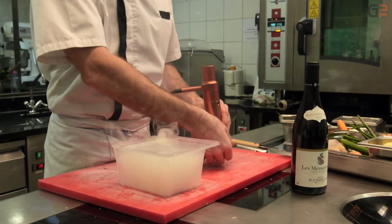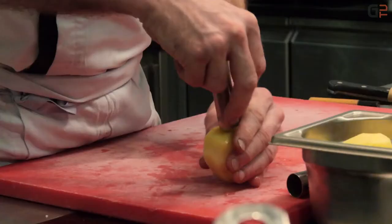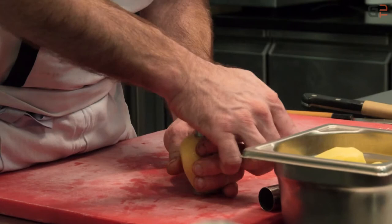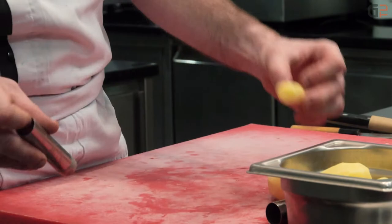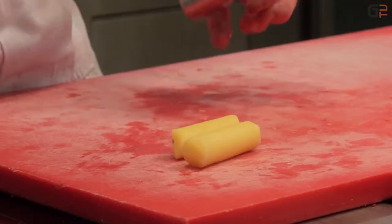Maintenant, on va passer sur la garniture qui va accompagner le pigeon, c'est-à-dire les pommes de terre. Je suis équipé d'un emporte-pièce — chacun adapte sa recette à sa façon. En emporte-pièce, on fait des cylindres de pommes de terre. L'idéal, c'est aussi d'avoir des grosses pommes de terre : plus elles sont grosses, plus on peut faire des cylindres de diamètres et de dimensions différents.